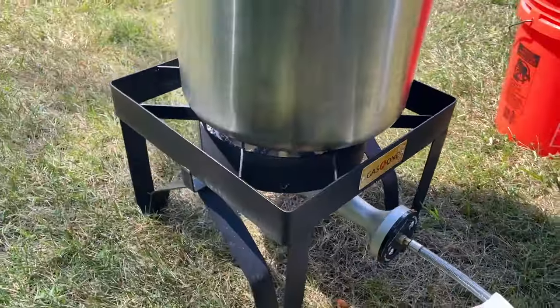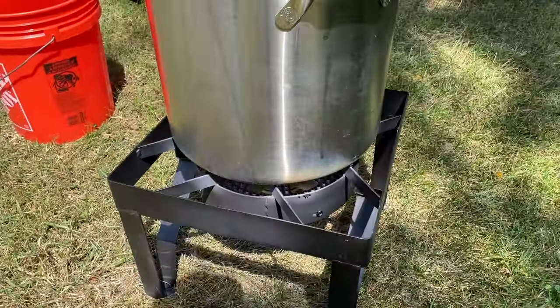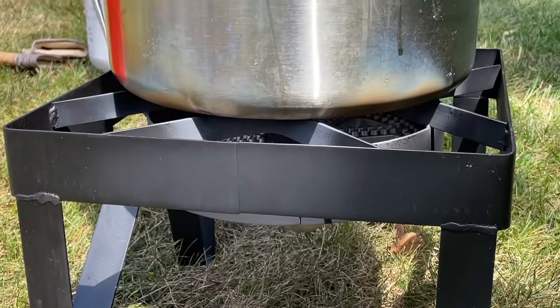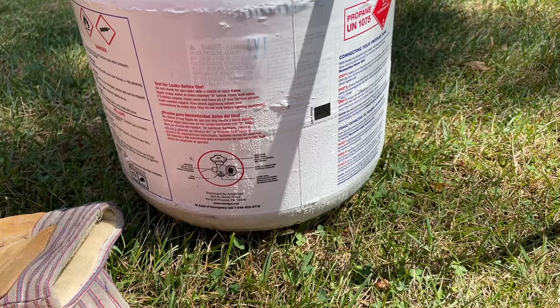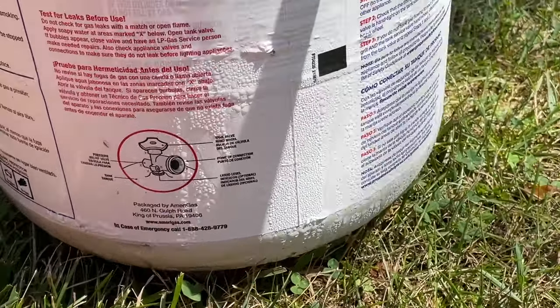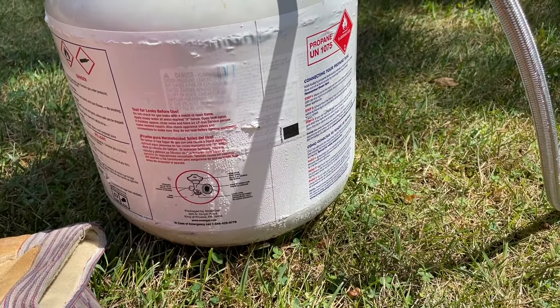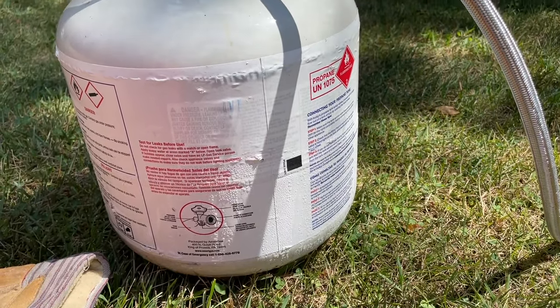The unit has a heavy-duty cast iron frame that's 15 and a half inches by 15 and a half inches across. It's made in China. Here you can see the flame in action, and here you can see a propane tank with some condensation just from the rapid use of that propane at 200,000 BTUs. The flame ring is highly wind resistant.